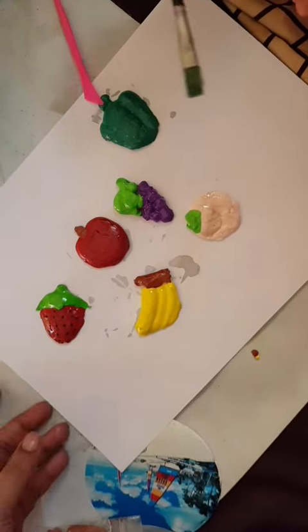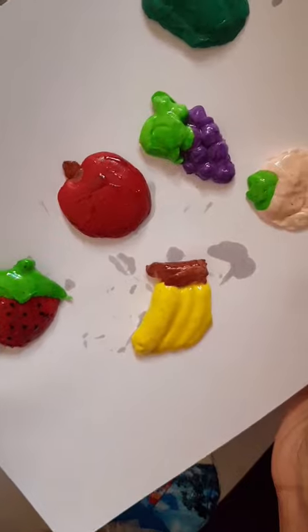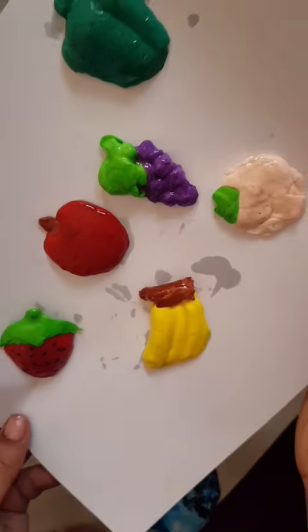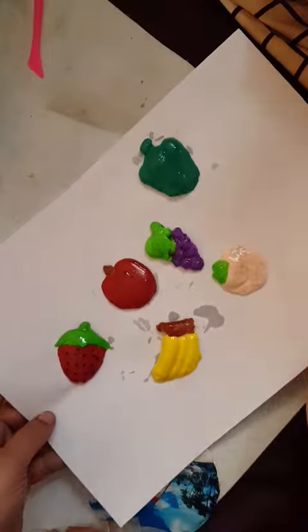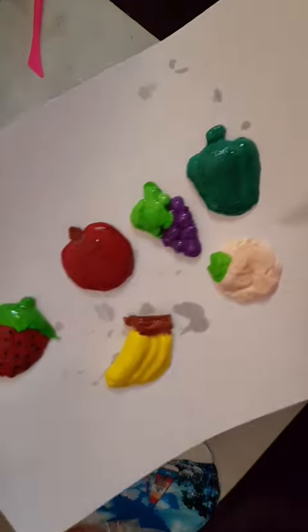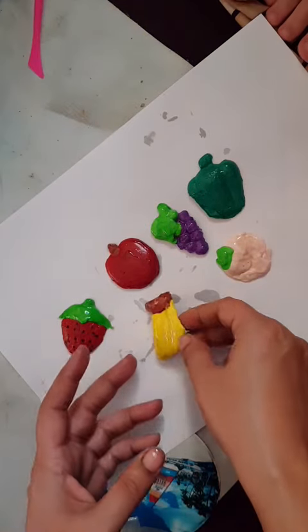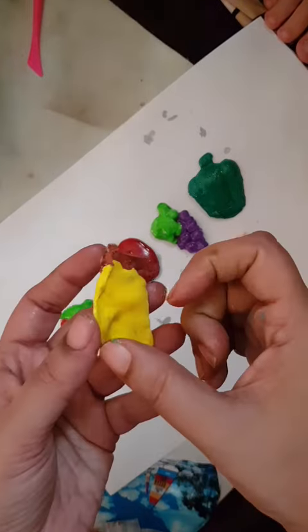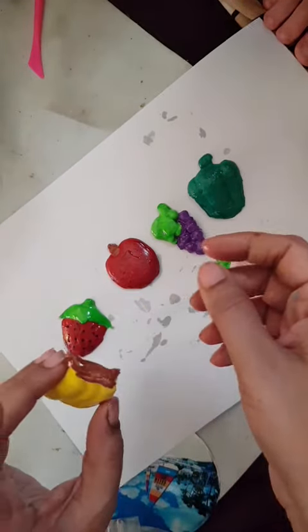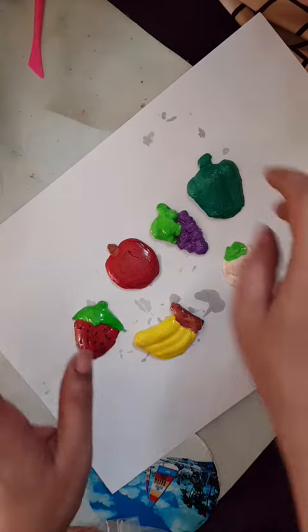These are all called clay models — clay work. We made different types of shapes like strawberry, apple, banana, grapes, peach, and capsicum or pepper. When it's dry and hard, you can put a stick magnet at the back side and stick it on your fridge.